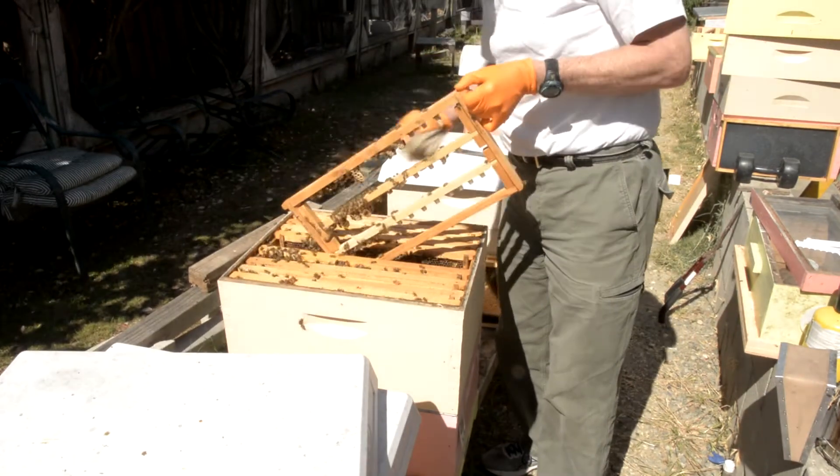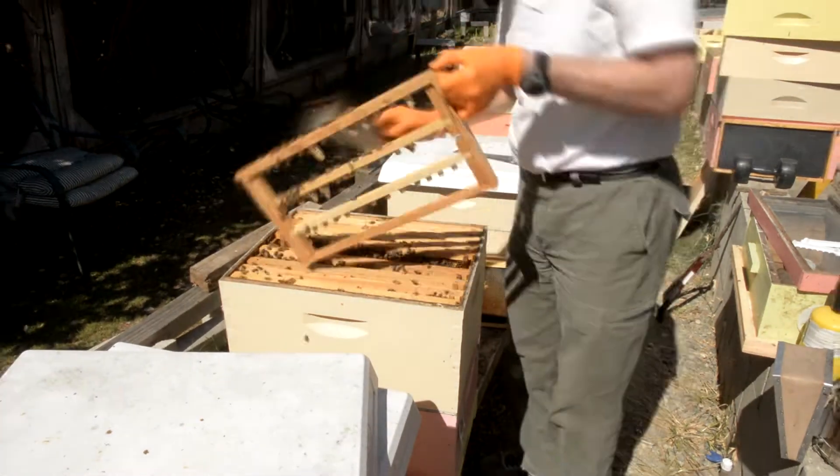I'm going to brush them off a little — be careful not to brush them. What I'm going to do is take this inside and put it in an incubator.